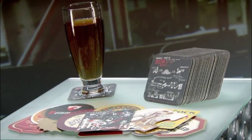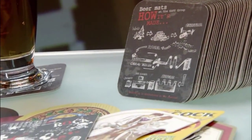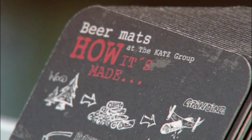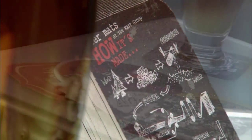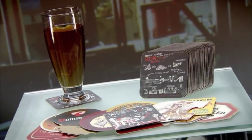Liquid refreshment can leave its mark on the table. Coasters come between the glass and that. But two centuries ago, coasters were mainly placed on the rim of the glass to keep out flies. Maids felt they unfortunately spread germs, so the cardboard coaster was invented to improve hygiene on the pub scene.